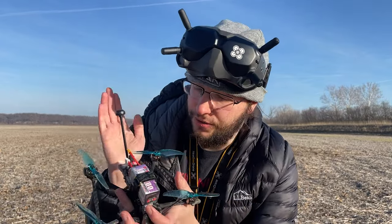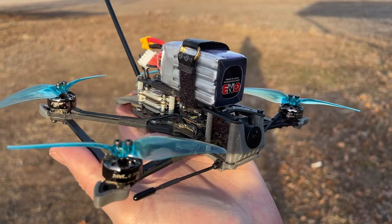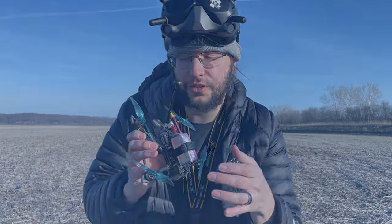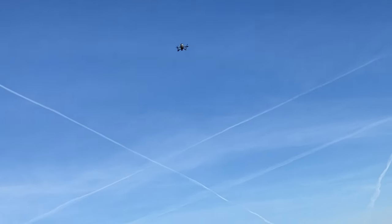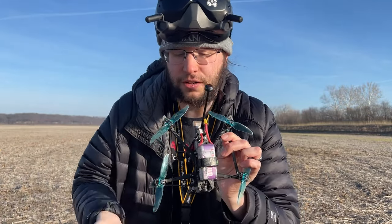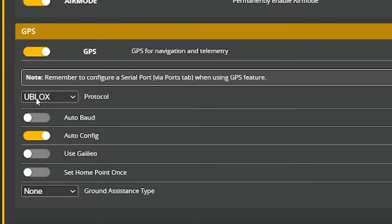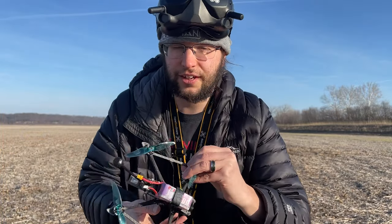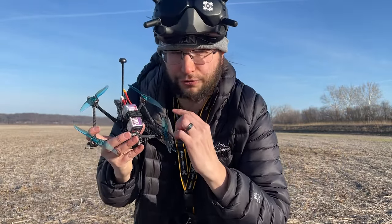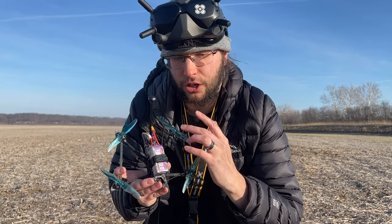This is the Flywoo Explorer, a bind-and-fly FPV drone made for long-range FPV flying with GPS on it. Thanks to Betaflight 4.4, the developers have improved the GPS rescue feature and this little guy can self-land. I've updated it fully, tweaked all the GPS settings so that it does a perfect self-landing. I'm going to demonstrate it and show you how to apply this to your Flywoo Explorer or any other Betaflight GPS-enabled drone.